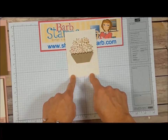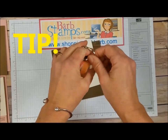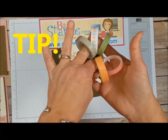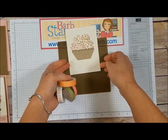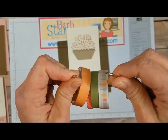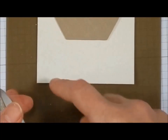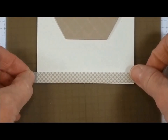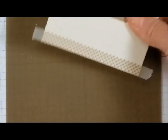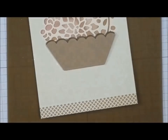Next we need to add some washi tape along the bottom. I bring in my silicone mat and the Tasty Treats washi tape — a tip: I keep my washi tapes on a book ring so I know which ones go together. I'm going to use the crumb cake pattern, which also has diagonal squares just like the basket, so it ties the whole thing together. I place it right along the edge and use my silicone mat so that when I get to the edges and tear the tape off, it releases cleanly and I can fold the excess to the back of the card.